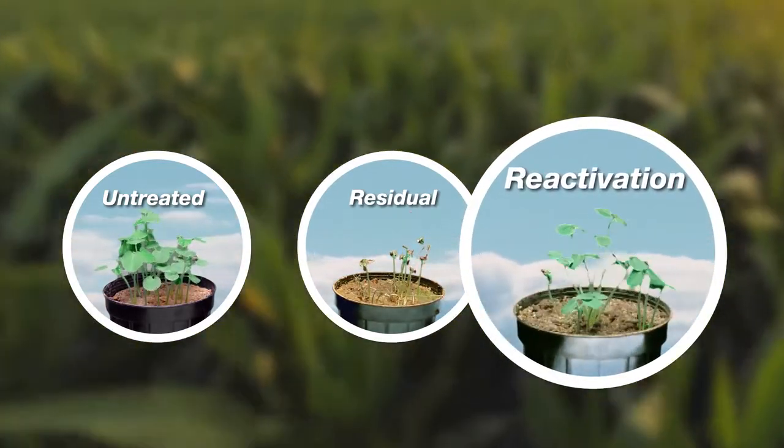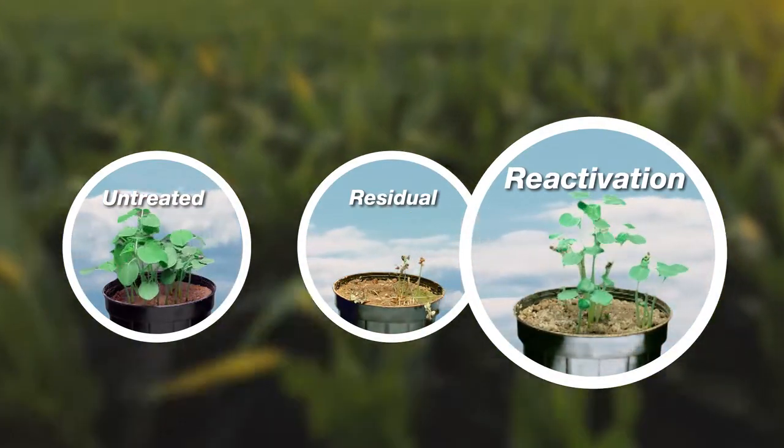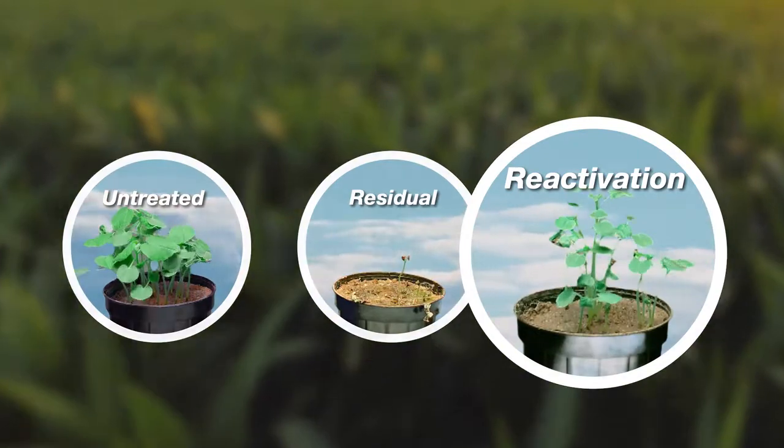And here, the active ingredient has been applied, but the soil has gone dry, so it is inactive. In these conditions, competing herbicides completely lose their effectiveness and can no longer control weeds.